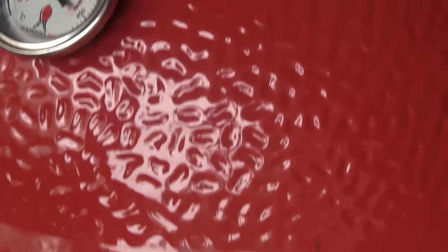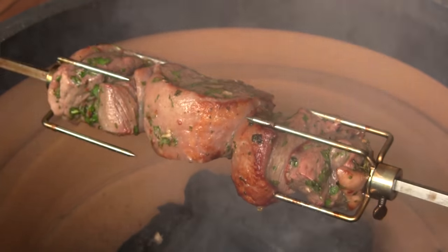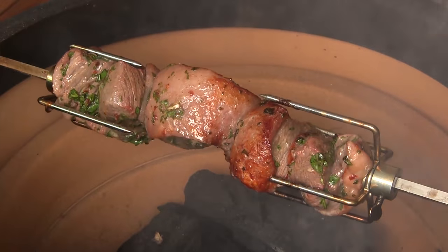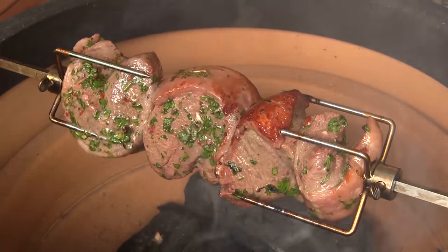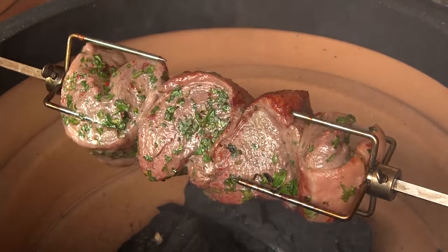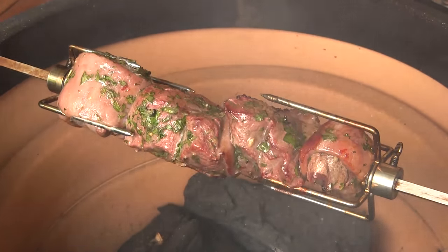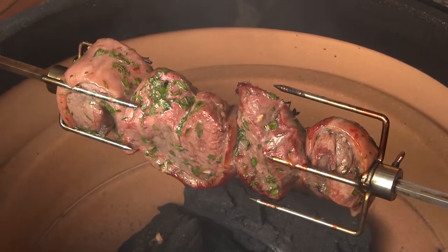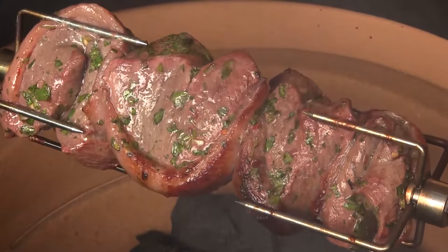We've been going for about 12 minutes, so I'm gonna open it up and have a look. It's looking really good — not quite ready yet, but we're getting a nice little crust on the outside, so I'm gonna close it back up and keep cooking. After about 20 minutes total, these things are just about ready according to my temperature, so I'm gonna pull these off and cut into them and have a taste.